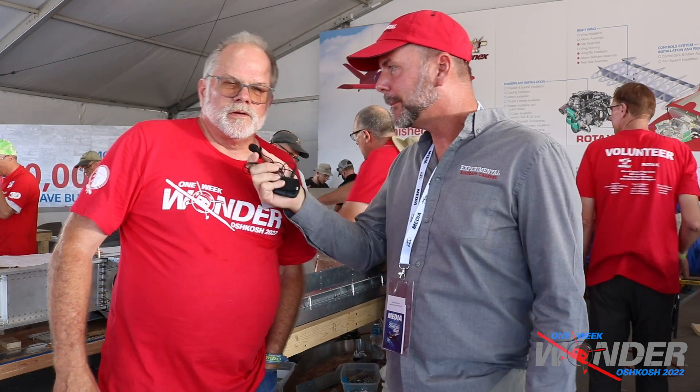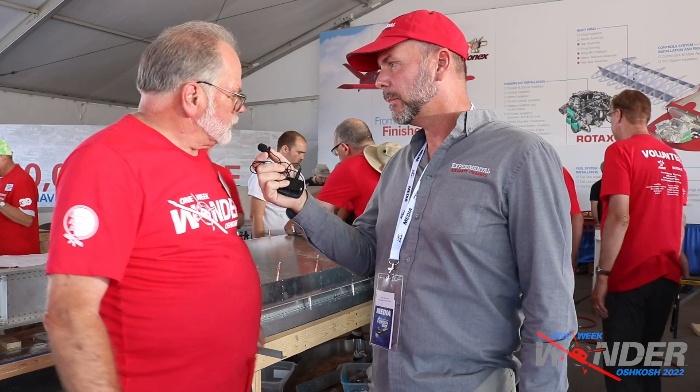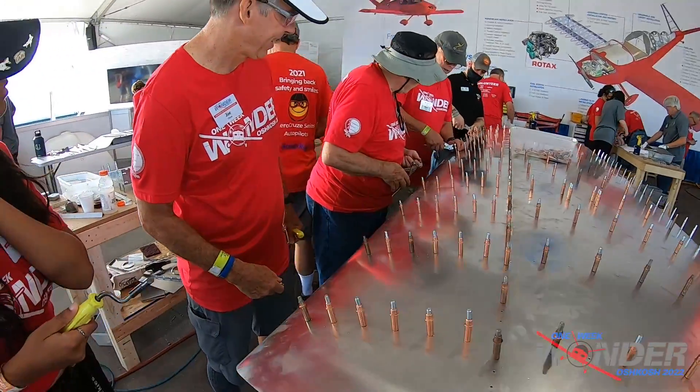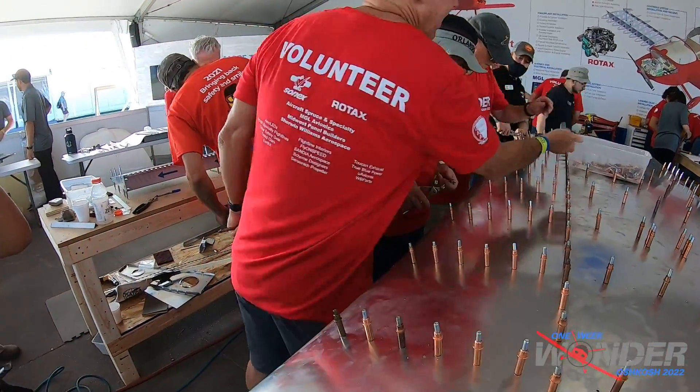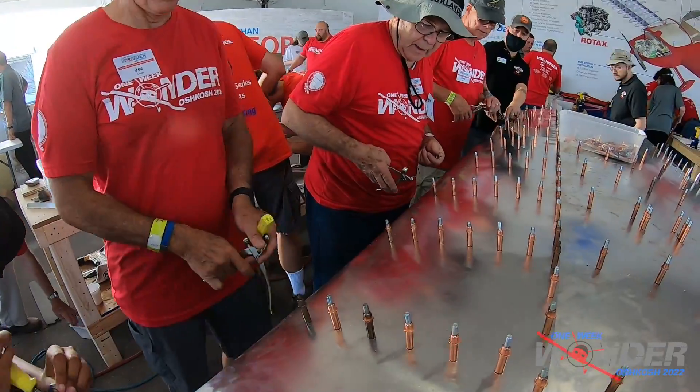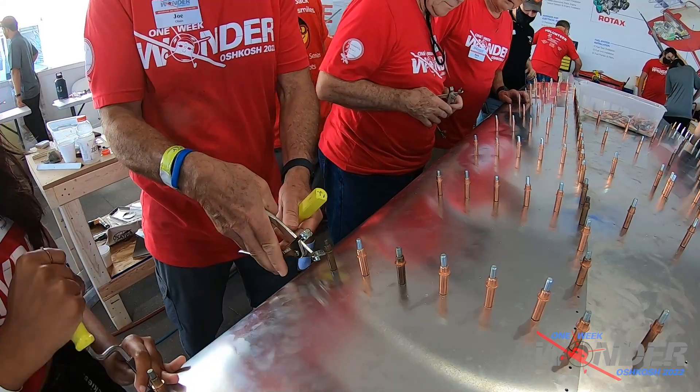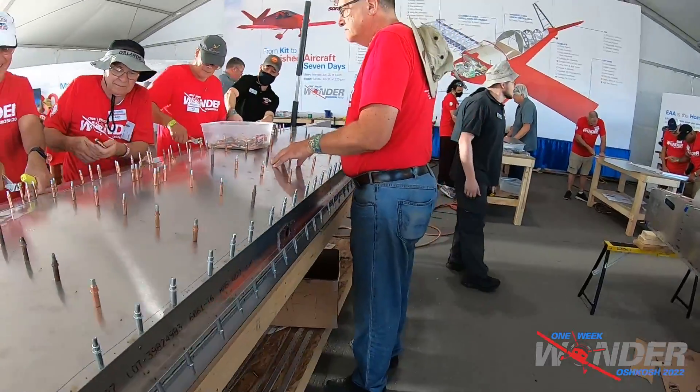It's about five o'clock, our late afternoon update. Checking in with Cliff on the wings — the skins are on the left wing and it's nearly riveted together by the public. We're putting the skins back in place on the right wing after all the deburring, and we're going to put in several rivets to hold things in place so we can move it outside and let the public rivet it.